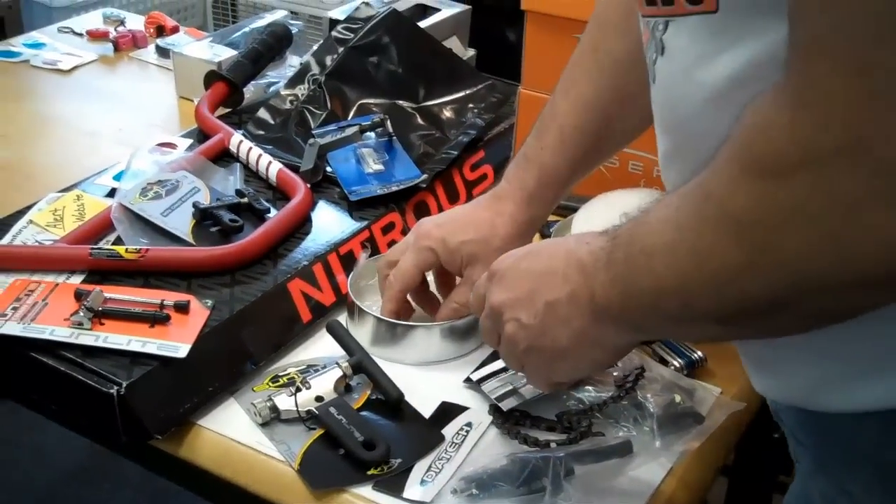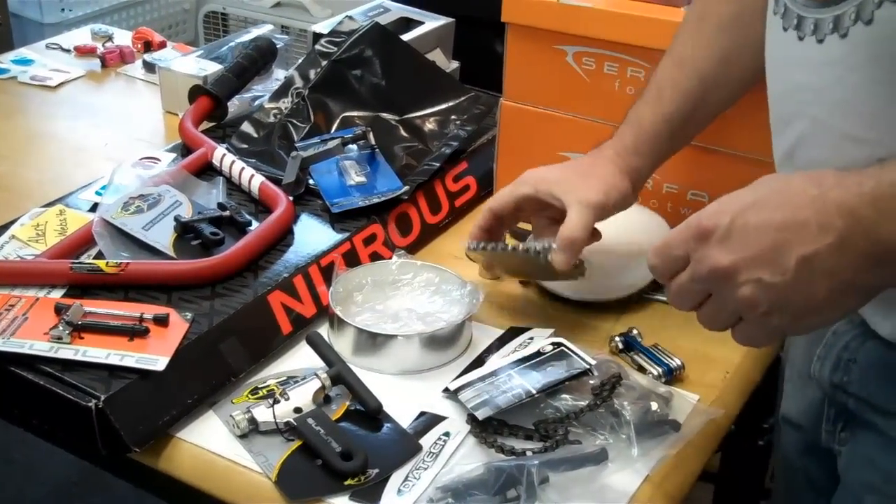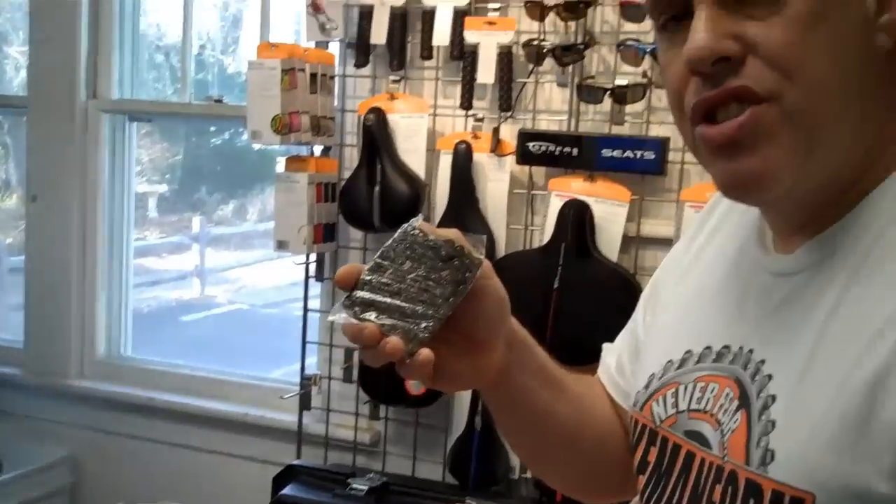Shadow Conspiracy half-link chain. We are moving on to installing our Stolen Sinner kit chain onto our BSD frame. What else can I say? Everybody gets 3D glasses on all BMX videos. Never fear — Bike Man for You is here.